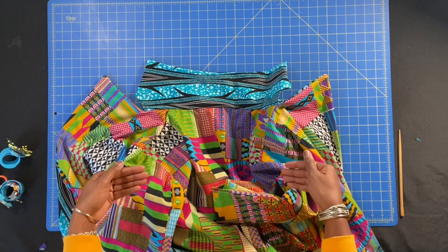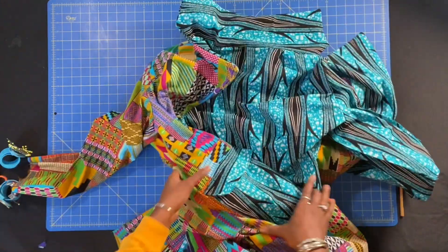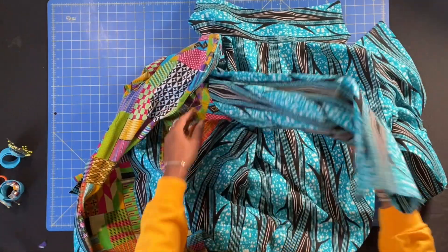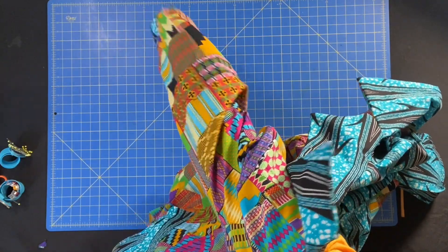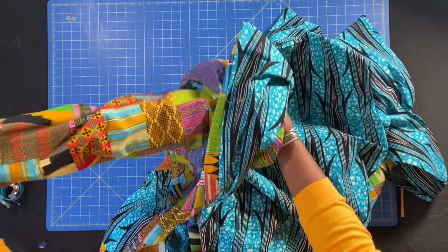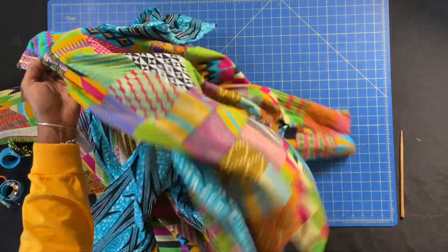Let's talk about our sleeves. At this point you want to push your sleeves inside your coat, all the way, as though you're going to wear them. That's one sleeve — do the same thing for the other sleeve as well. Push both sleeves in.